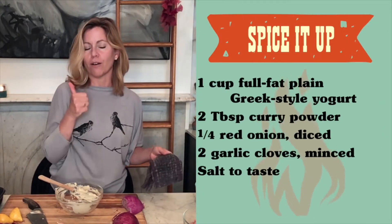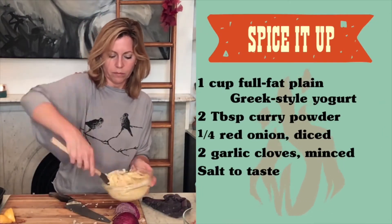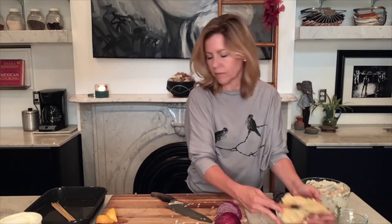Now I'm going to make the marinade for the chicken, which is even easier. It's just yogurt, curry powder, onion, garlic, and salt. I'm going to add that to my chicken, mix this up, set these aside in the refrigerator, and then go out to the fire pit to build my fire.